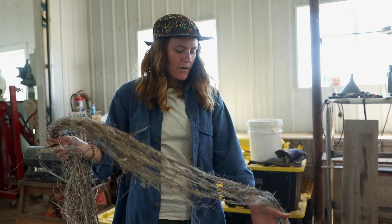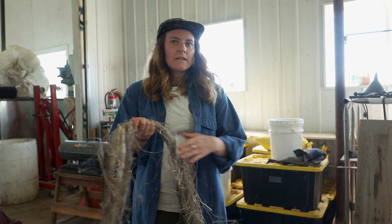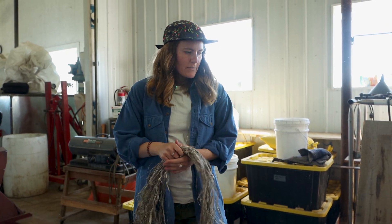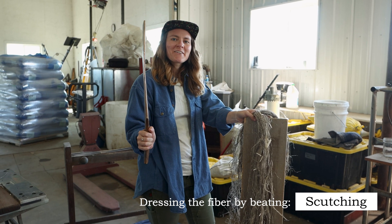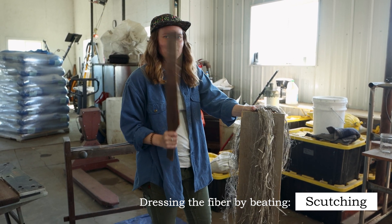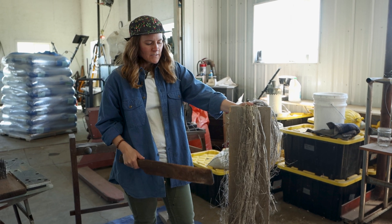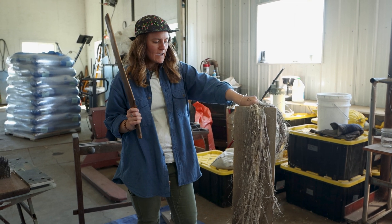So now we have hurd, which is basically ready to be used as mulch. Hurd and bast are kind of like a byproduct of one another, so there's a value-added product right there on the floor. This is called a scutching sword or a scutching knife — it's just like a hardwood sword. The purpose is to further remove the remaining hurd debris or any other debris attached to the fibers, and kind of soften them too.